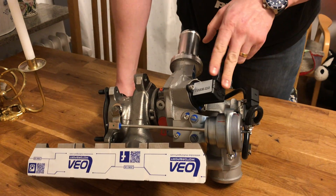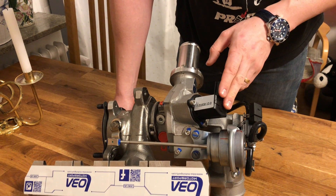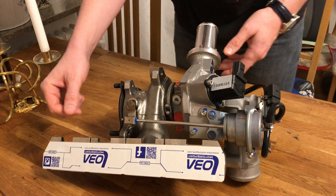Other than that, you have the stock KO3 sensors, so the blow-off is in the stock position and so on.